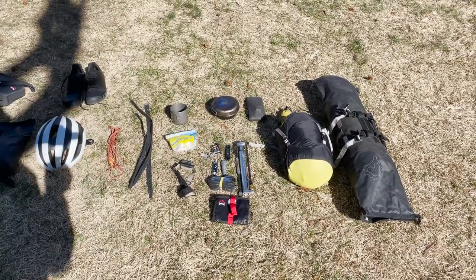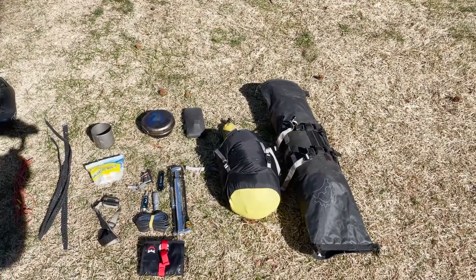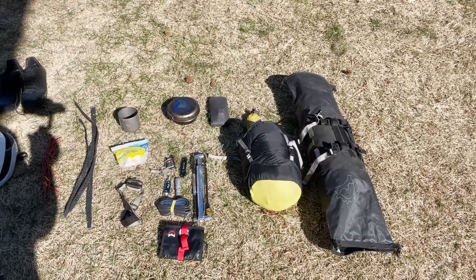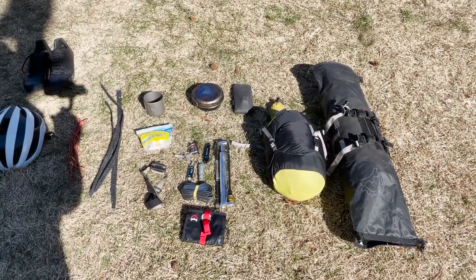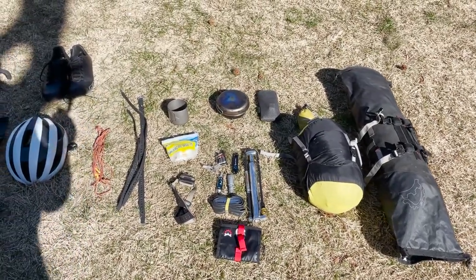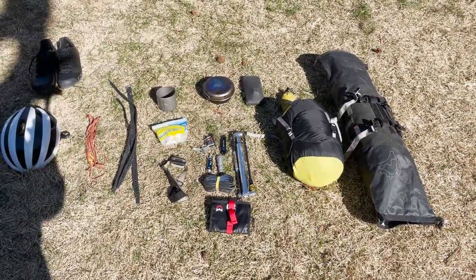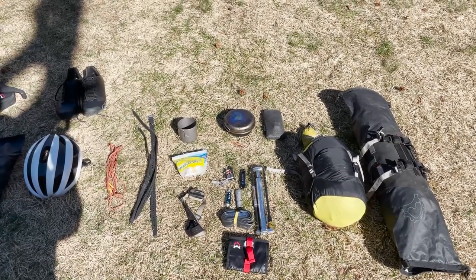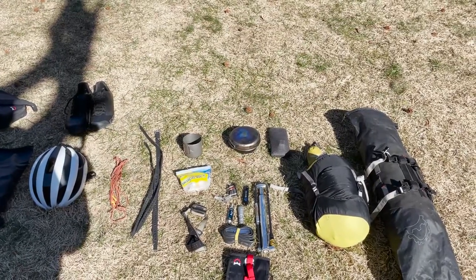Right now we have the seat roll here that's going to be harnessed to my handlebars — it's going to go in between the drops. Inside there I already have my tent and my sleeping pad. I'm going to stuff some more stuff in on the sides and then roll it up and try to get it as narrow as possible between the drops. Next to it is going to be my sleeping bag — that's going to be a 30-degree bag. I'm a pretty warm sleeper, so I'm going to be layered up with some nice base layers, and hopefully my puffy jacket and hard shell will keep me nice and toasty.